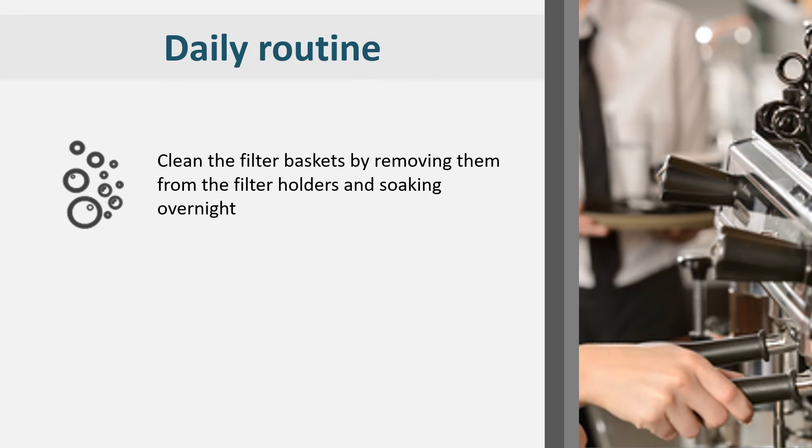Dry brushing can also be used to carefully clean all remaining coffee grounds and residue from the underside of the group head. Pay particular attention to the area around the seal.